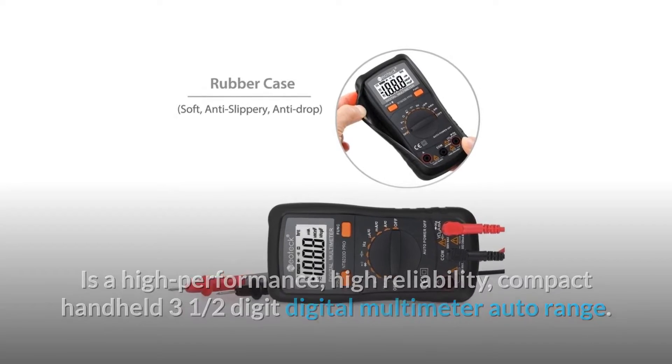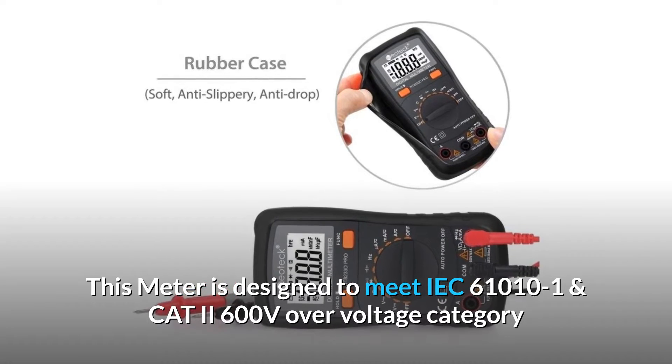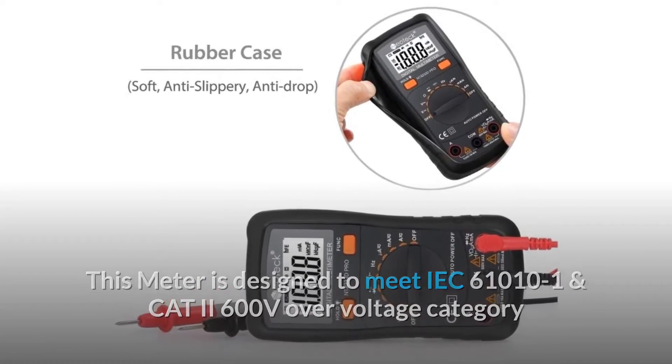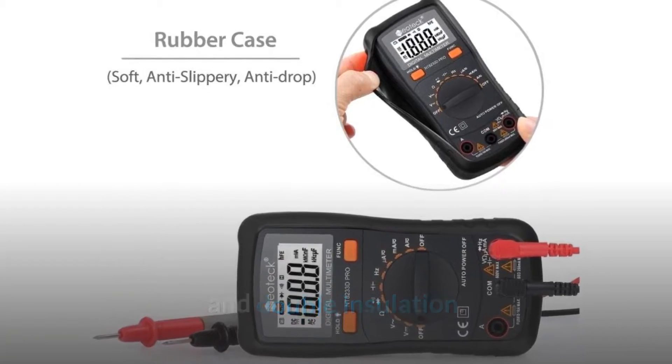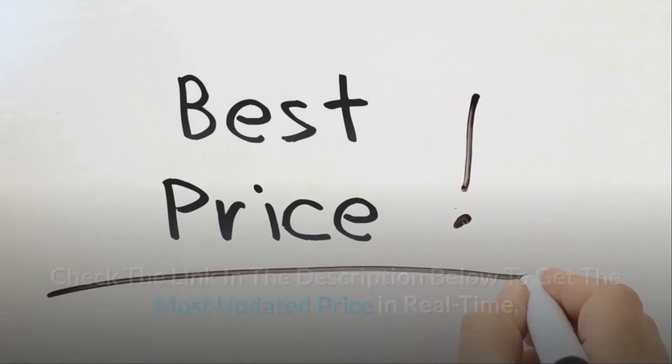This meter is designed to meet IEC 61010-1 and CAT 2 600 volts over-voltage category with double insulation. Check the link in the description below to get the most updated price in real time — you never know when these things might go on sale.